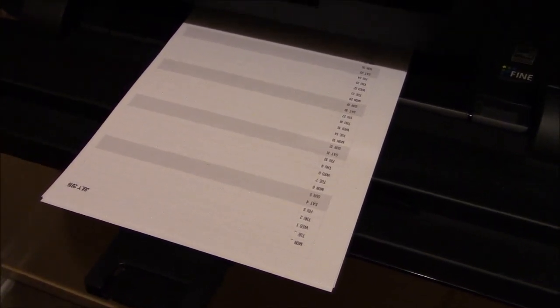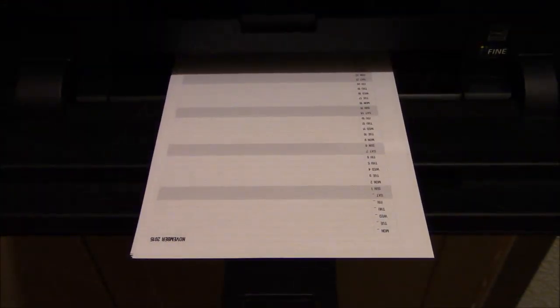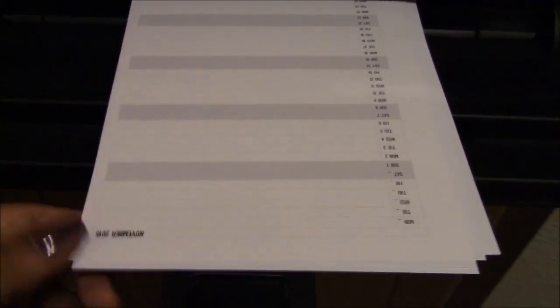Now that all my inserts have finished printing, I can see that November is on top and the first page I printed out is now on the bottom. So if I were to print out the even pages, I need February to be behind January, not behind November. I'm going to rearrange these pages now — putting November on the bottom, then September, then July, then May, then March and January — so that when this prints out, February is going to be behind January.